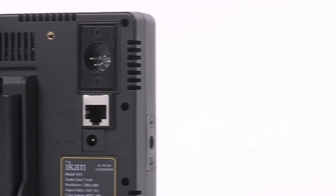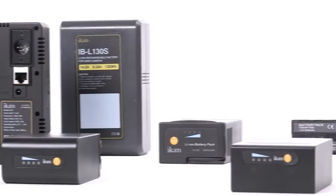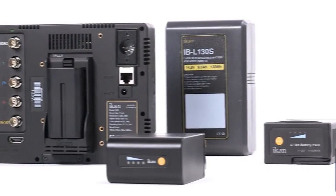The VX7i includes both XLR and coaxial power connections and can be powered by any battery rated from 12 to 20 volts.